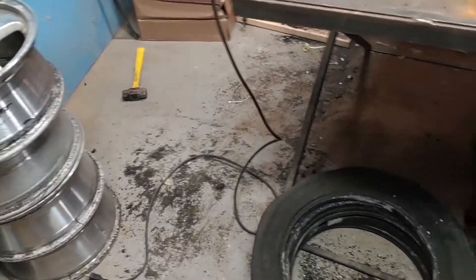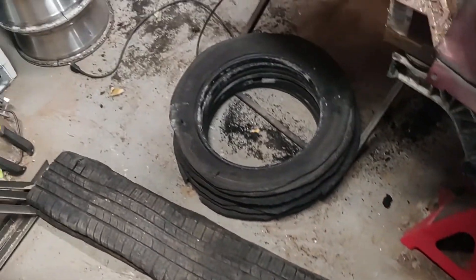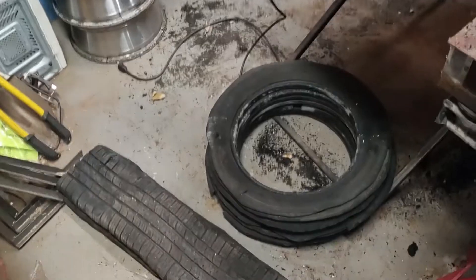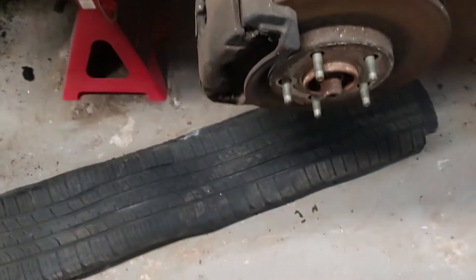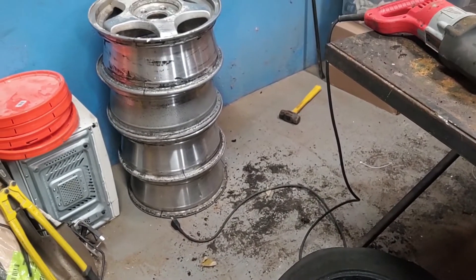That last one didn't go as I was expecting, but at least I got some shop space back. Four tires turned into this, and I got some tire tread to use for the next project. Got some wheels to melt down.